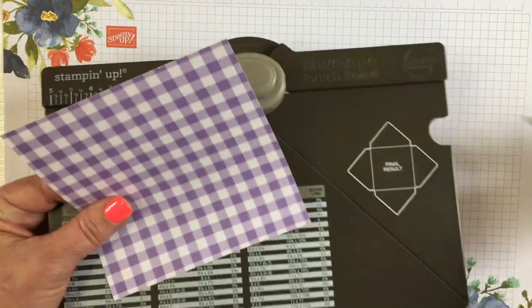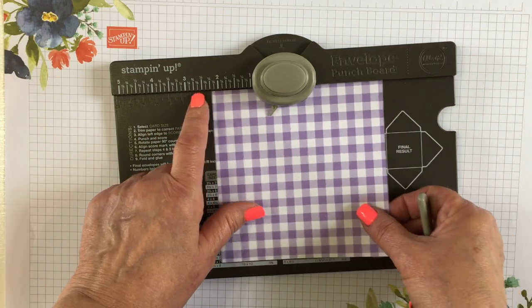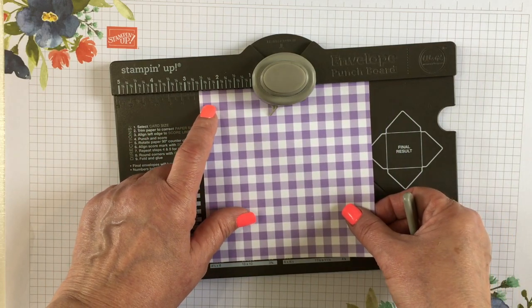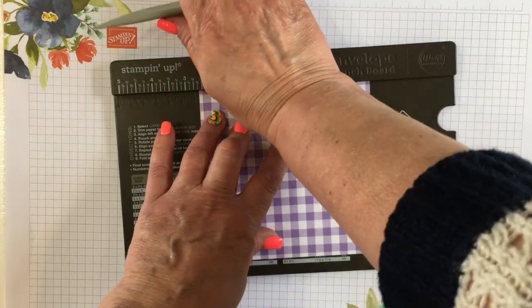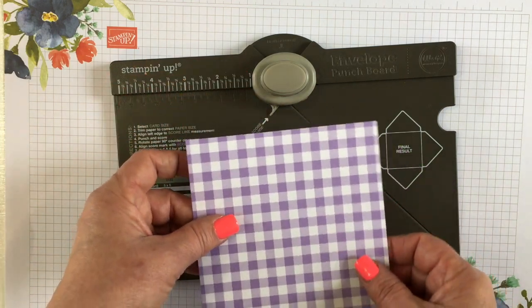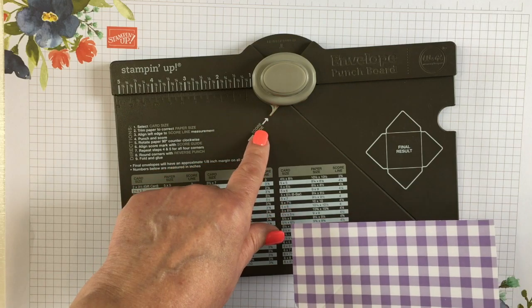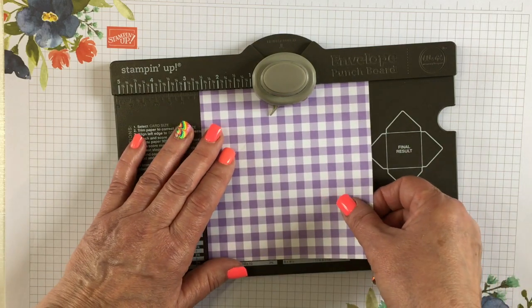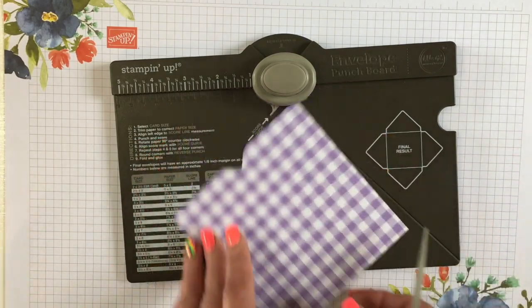I've cut my gingham gala cardstock 5 and a quarter by 5 and a quarter. I'm going to line up the left edge at 2 and 5 eighths. This is the only time I'm going to measure, and then I punch and score. This time we're not going to measure — we're just going to line up the score line with this little foot, and it actually says 'score line,' so you place the score line, you punch and you score.